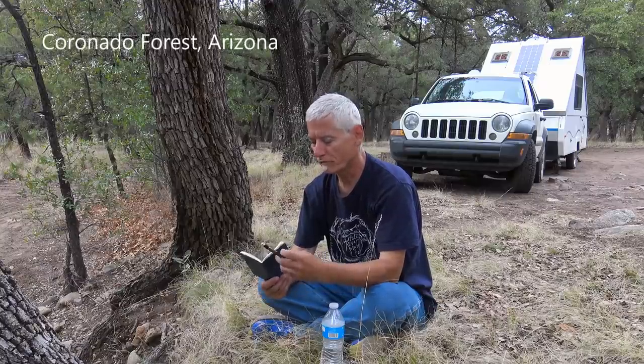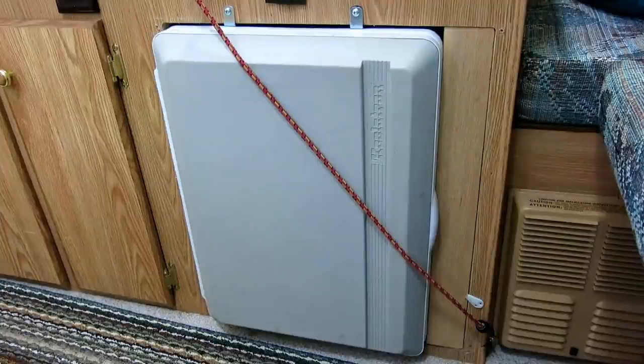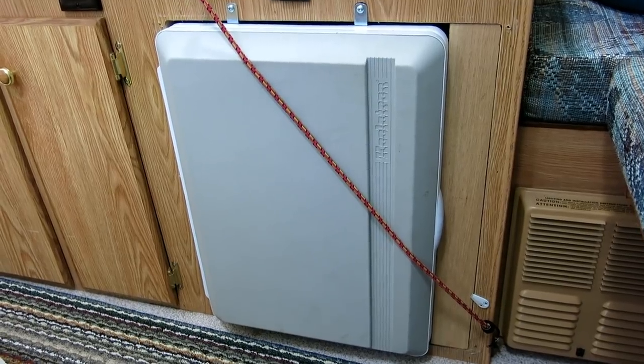Finding the right cooler for my A-liner trailer has been a bit of a challenge. It always has been because I didn't get a cooler when I bought the A-liner — it came with a Styrofoam box, that's it. The first cooler I purchased was a Coolatron P75, which I mounted vertically in my cabinet. This was a thermoelectric type cooler, and I chose it based solely on price and availability.